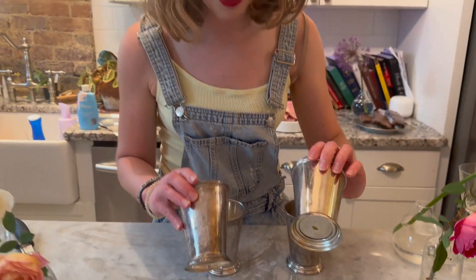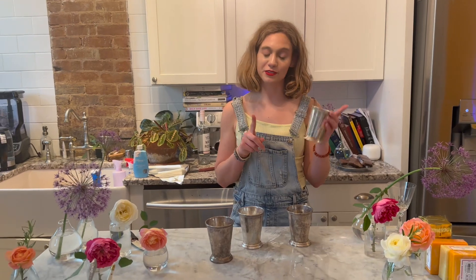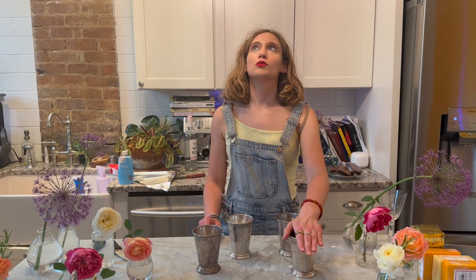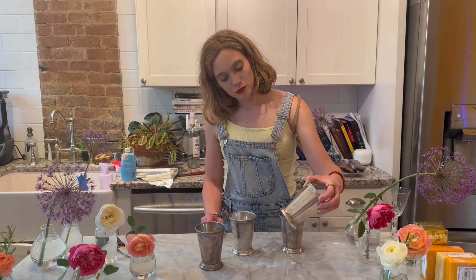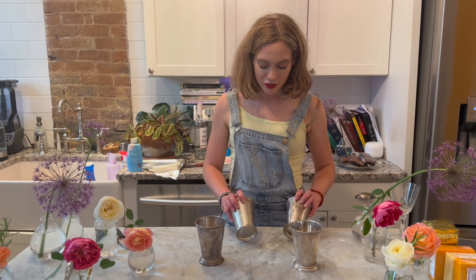From a style perspective, I love julep cups for everything — I put my cheese straws in them, mint juleps of course, silverware, and even flowers. I think they're a great little versatile vessel.